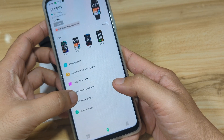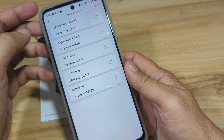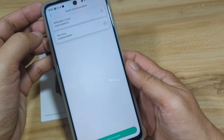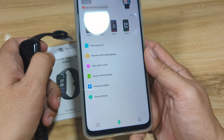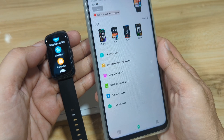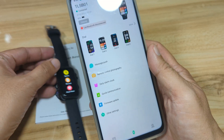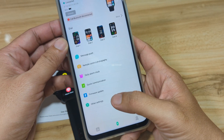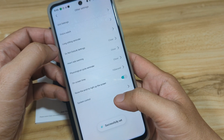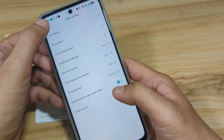Tap Next. Under Quick Communication, it looks like we can add phone numbers here — we'll add one and confirm, then go back. I believe this feature is for displaying a caller ID when you receive a call notification. Under Other Settings, we have unit settings — everything looks fine here. There's nothing else to configure, so that's it for the settings.